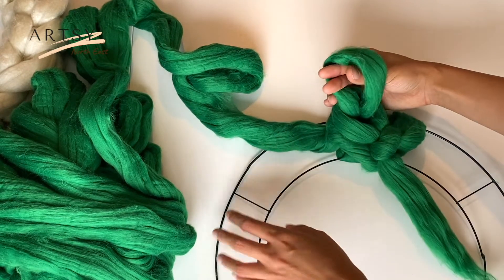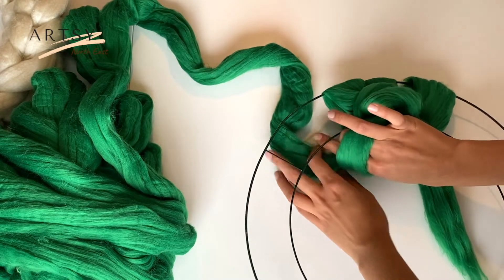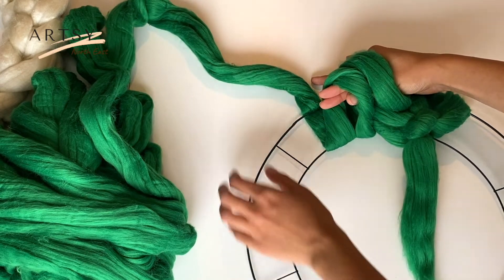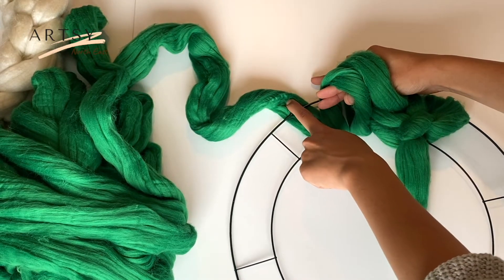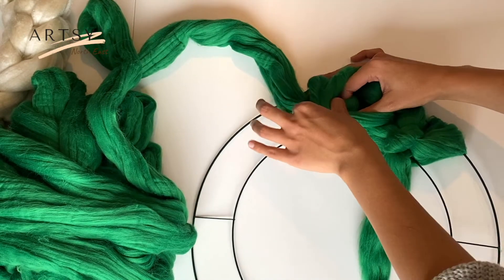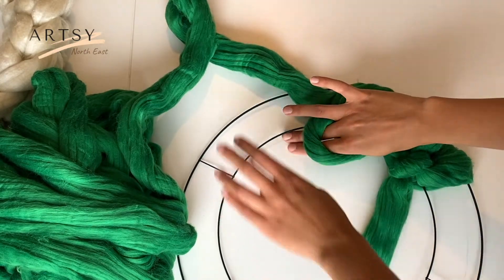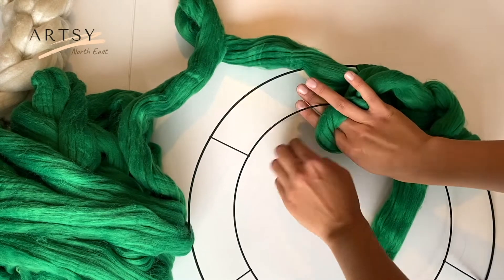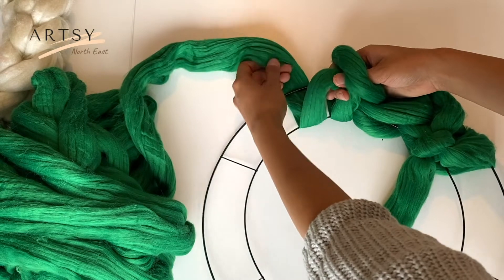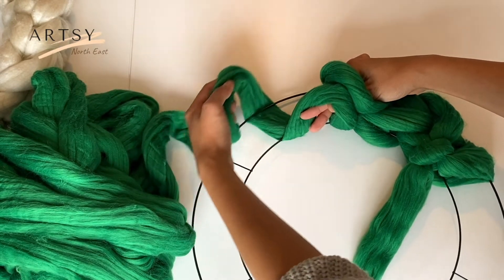Continue doing the same: put your fingers through the stitch, grab the long tail from underneath the metal frame, put your fingers through both loops, grab the long tail and put it through both of the loops. Here is another stitch. Let's do it one more time — put your fingers through the stitch, grab the long tail from underneath the metal frame, grab the long tail and put it through both loops.